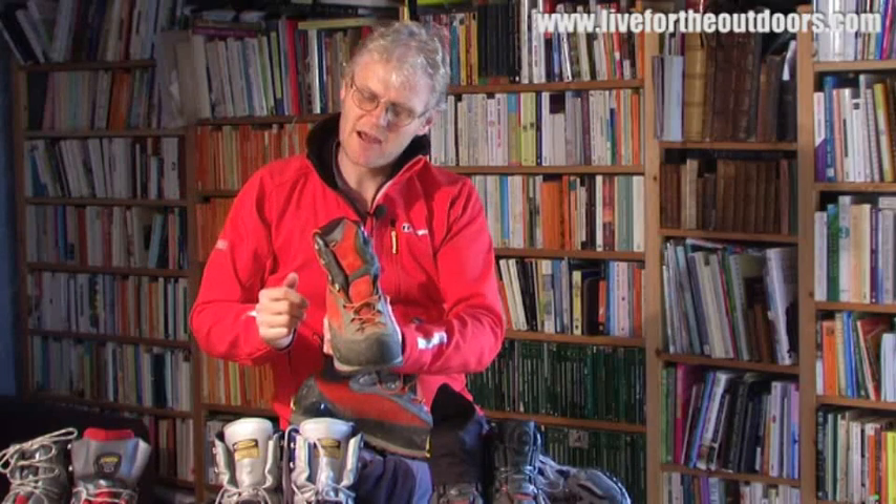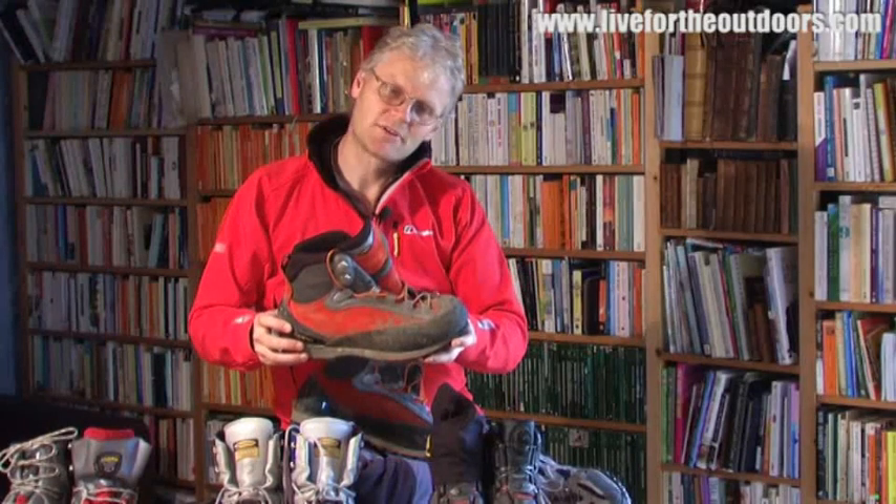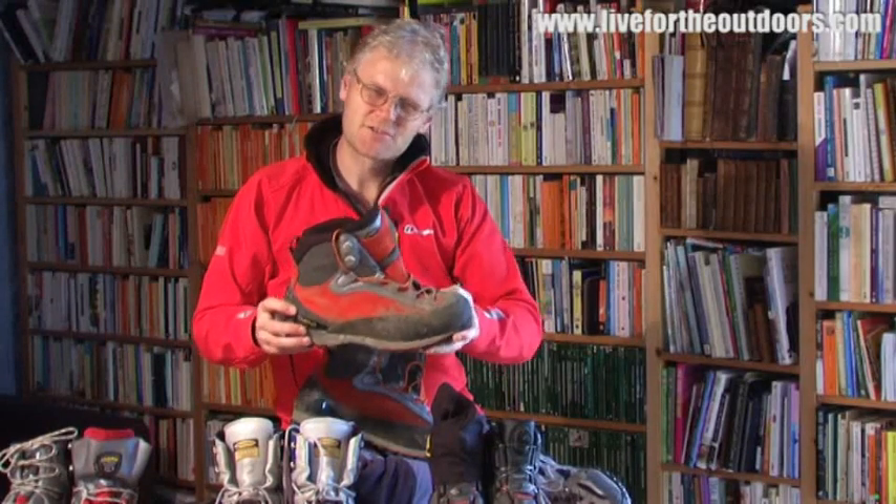There's not so much support in the ankle either, so again you have to work a little bit harder. This is probably not the best boot for trudging through snow all day, but really good if you're on rock most of the time and just have some approach work going across glaciers and snow.